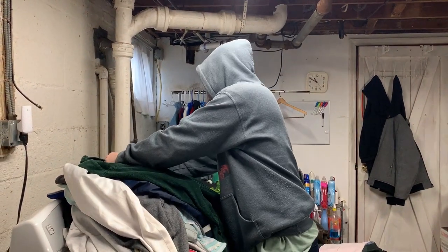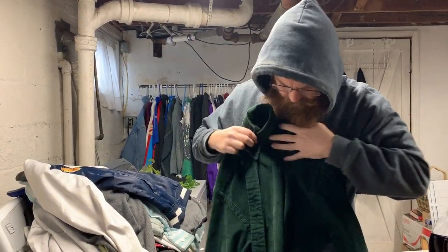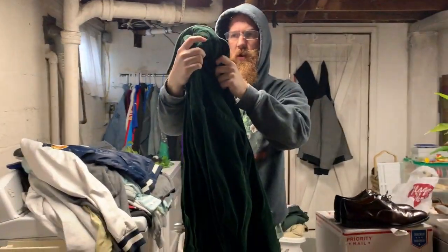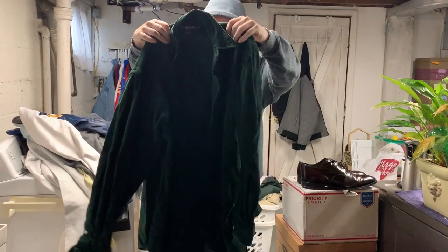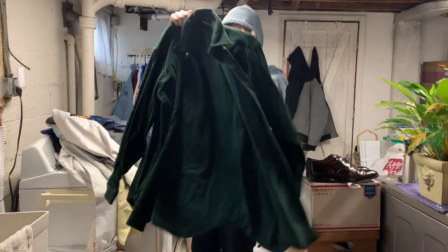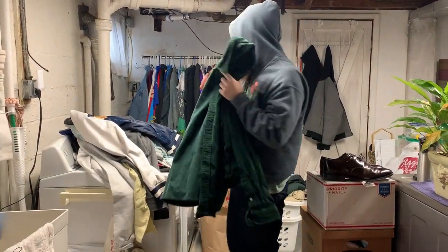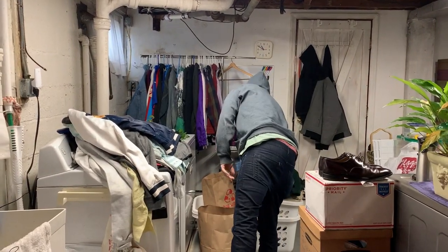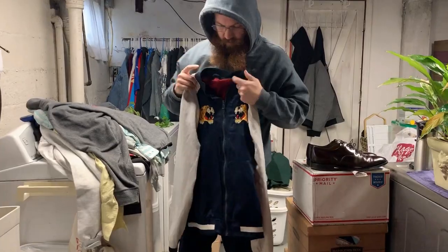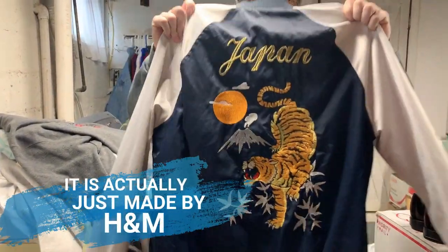I'm just going to go over these really quick. Here we have a nice green corduroy button-up polo. It is the Blake, and it's a nice big size — extra large. We'll get that steamed, cleaned, and pressed. This jacket right here — I don't know who makes it, there's no tag on it. But it is super rad.